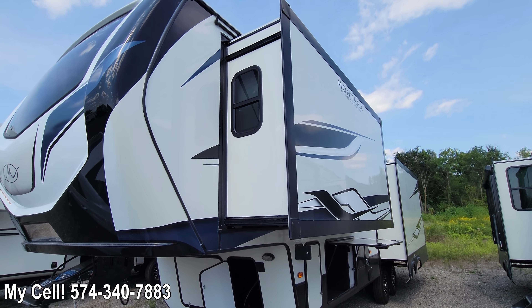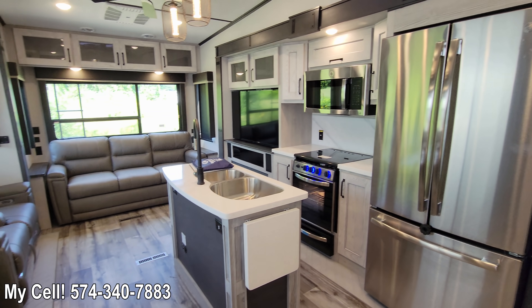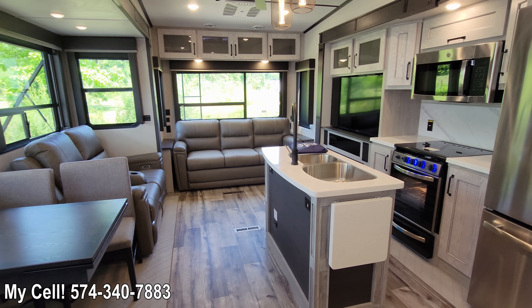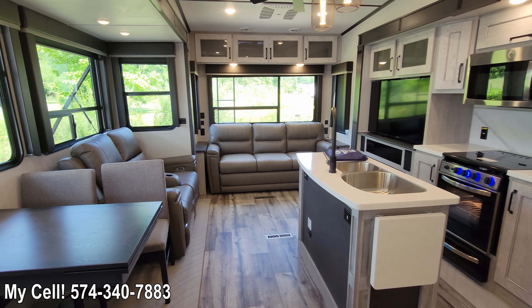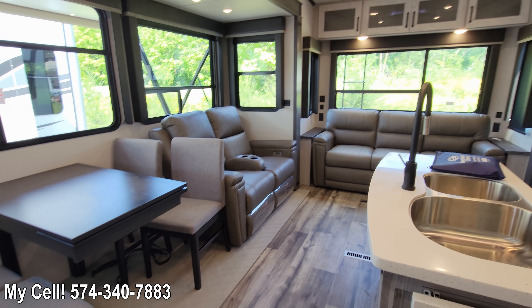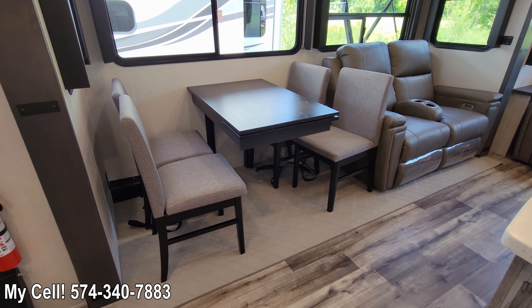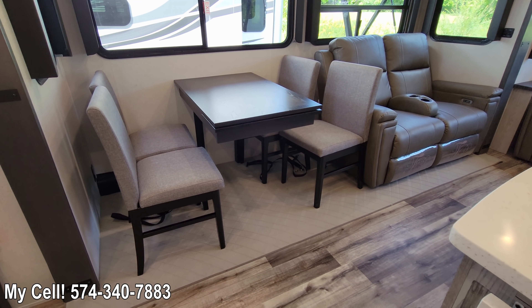That's it for the outside — let's go check out the inside. Stepping inside, this is the Montana High Country 295 RL. All these changes I've been covering and will continue to cover in this video reflect all Montana High Countries; regardless of model, the layout might be a little different, but the features are going to remain the same.